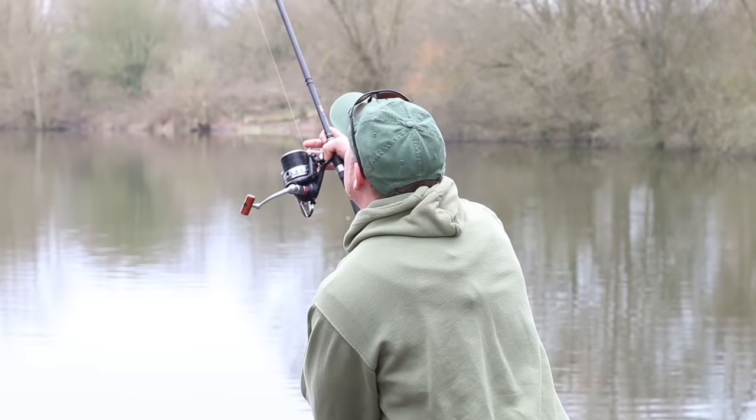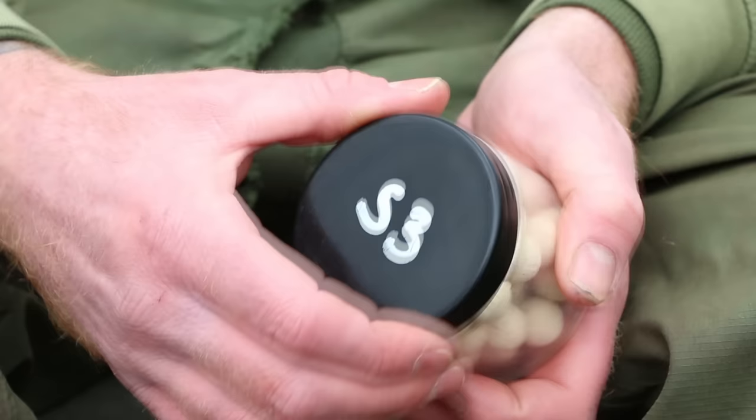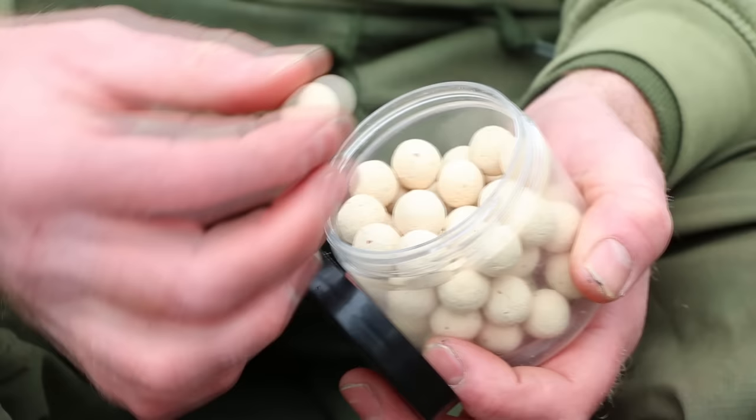It's my definite go-to rig when you're moving around the pond, looking for fish, and you see fish showing but don't know what the lake bed is like. It really is a cracking rig — just casting out there safe in the knowledge that it's going to present particularly well over most sorts of lake bed bottoms.